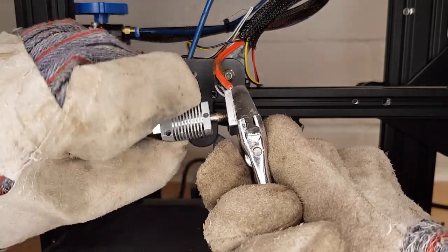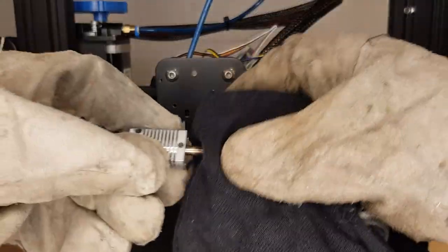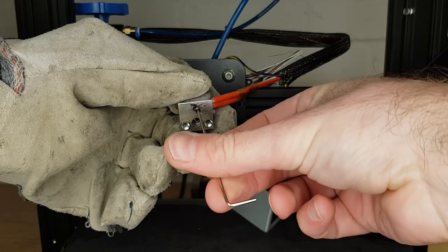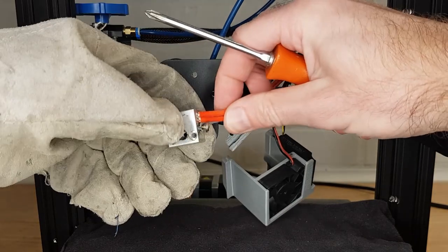Mine was five full turns before I could remove it. Give the threads on the heat break a quick clean if there's any filament on them. Now fully remove the heater grub screw and the screw holding in your thermistor and remove them. If you find that either of them are stuck in cooled filament because you haven't got them out quick enough, don't be tempted to just turn the printer back on and heat everything back up without having both parts installed in your heat block.